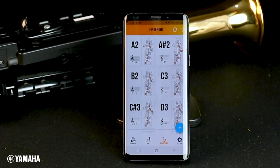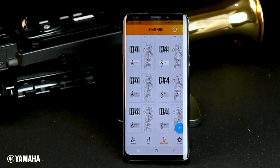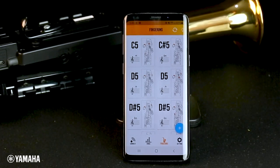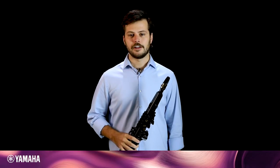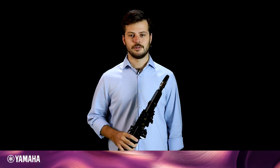On the fingering tab, you will see all of the preloaded fingerings that match how you would play these notes on an acoustic saxophone. One cool thing about this page is that if you finger the note on the YDS, the page will automatically scroll to that note, so you can quickly find and change how that note is fingered. You can also add new fingerings by clicking the plus button in the bottom right corner of the screen, selecting which keys, and assigning a note. By catering the fingerings to a specific piece that you're playing, or simply adding alternative fingerings that work better for you, this is a great way to personalize how you play the Yamaha digital saxophone.